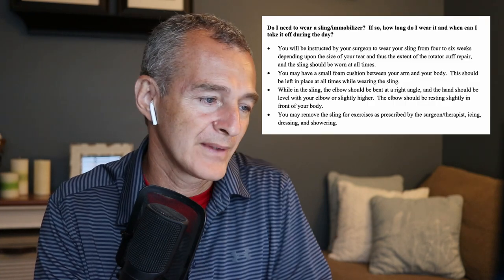While in the sling, the elbow should be bent at a right angle and the hand should be level with your elbow or slightly higher. I've seen countless patients come in where the sling looks right but their hand is hanging down by their belly button, below the level of the elbow. It's important to keep the hand and wrist in line with the elbow or slightly higher to help circulation. I've seen patients with massive swelling in the hand, wrist, and lower forearm because the hand was in that dependent position below the elbow.